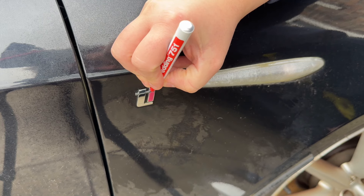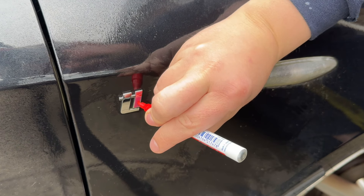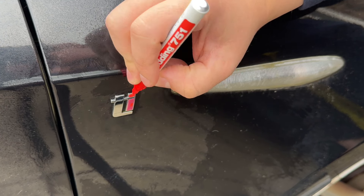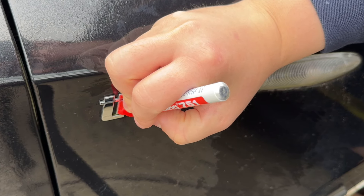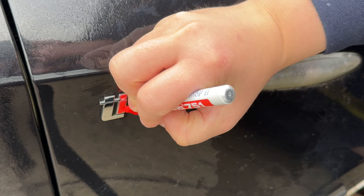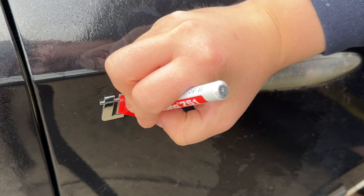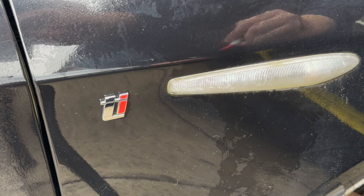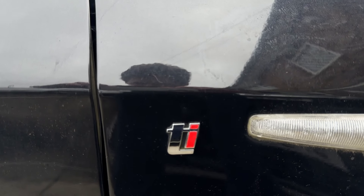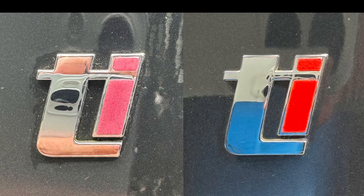It's just literally a case of being careful and precise. You may find that a couple of coats is going to be better than one, so just give that a few minutes to dry, come in with a second coat, and eventually the badges are going to look great.